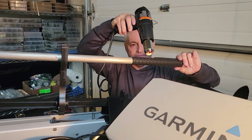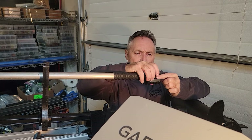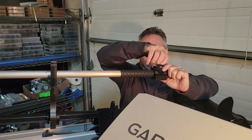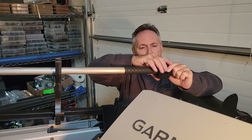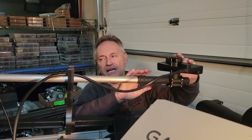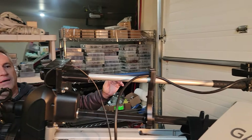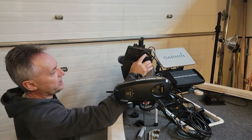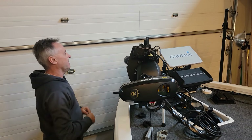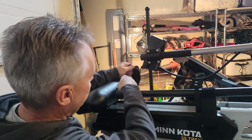Now we're putting the transducer for the LifeScope unit on here. It's a nice setup — everything fits evenly and really nicely. I have it on but not completely tight yet. I need to line up my pointer with my transducer. This pointer glows in the dark so you don't need a light. Line it up, tighten everything down, and you're back to square.